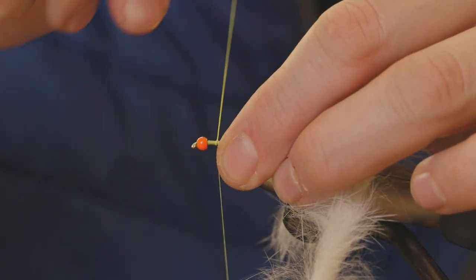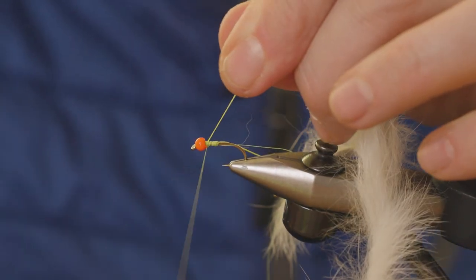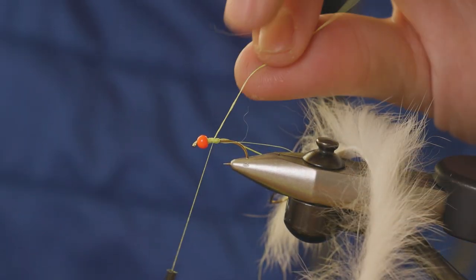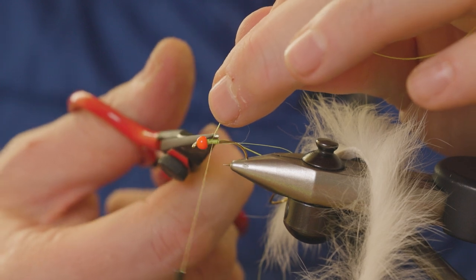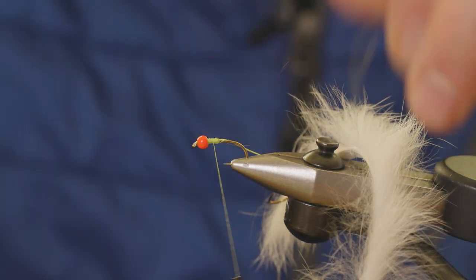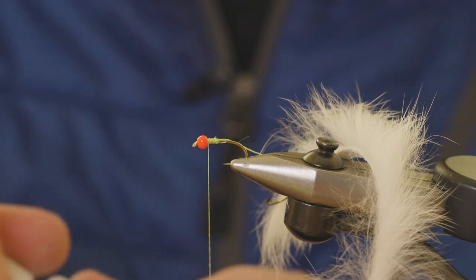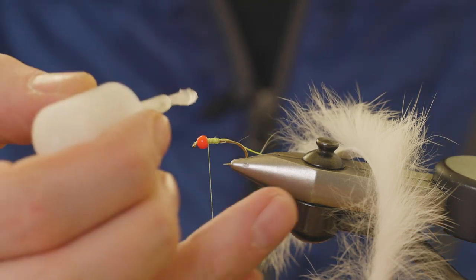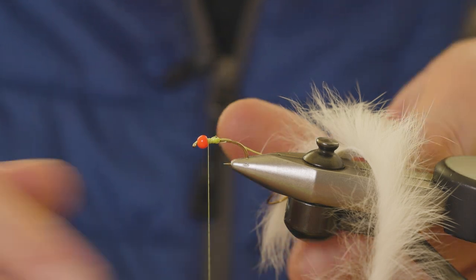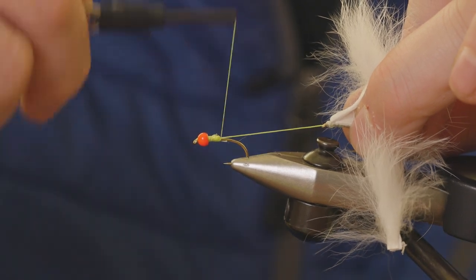Take the tag end of the braid, wind it back up, and catch that in and tie it down. I would just add a little touch of super glue at this point to make sure it's all nice and secure. Pull that straight and then take your tying silk down.